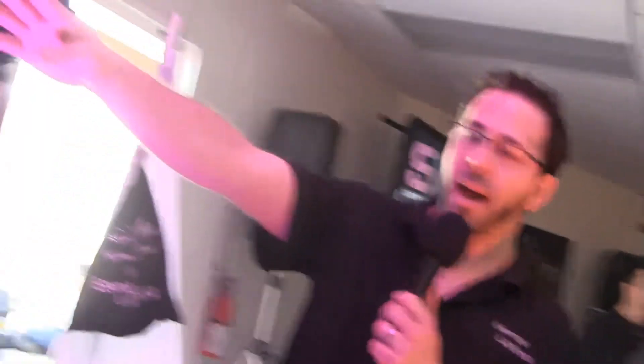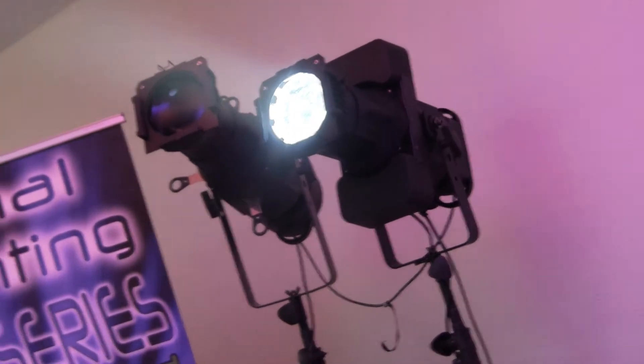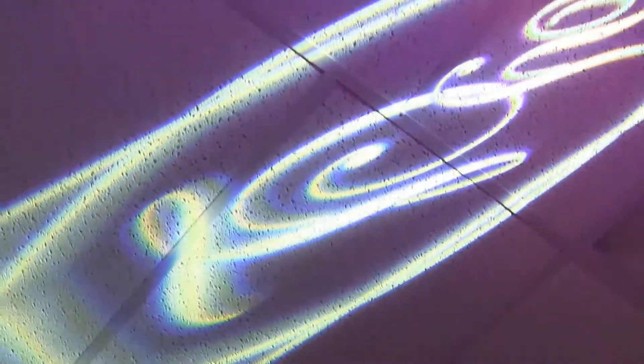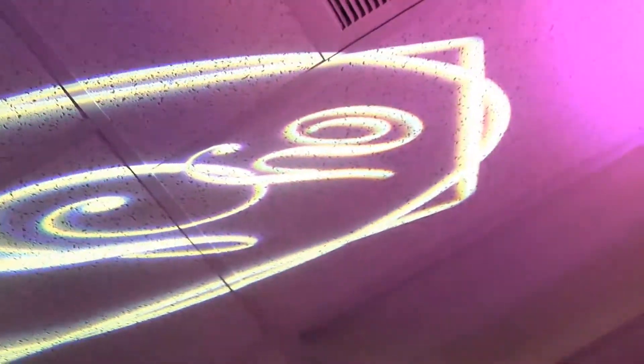Thank you, DJ Bo. Hey guys, we're out here at West Coast DJs Live just like Bo said. Right up here is the Ultra Series — you might have seen the Ultra 100 last year, but this year what we did is we upgraded the Ultra 100 to an Ultra 120 — that's a 120-watt LED. If you look right here on the ceiling, it's DMX controllable. DJ Bo will use the dimmer and the strobe, and now the Ultra 120 is DMXable.